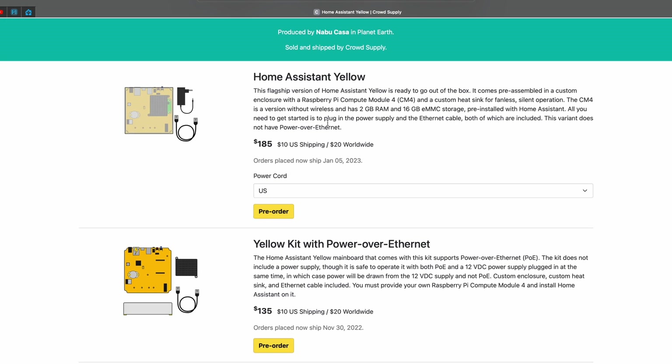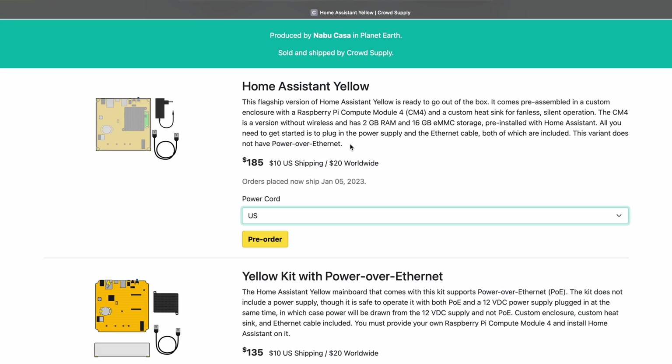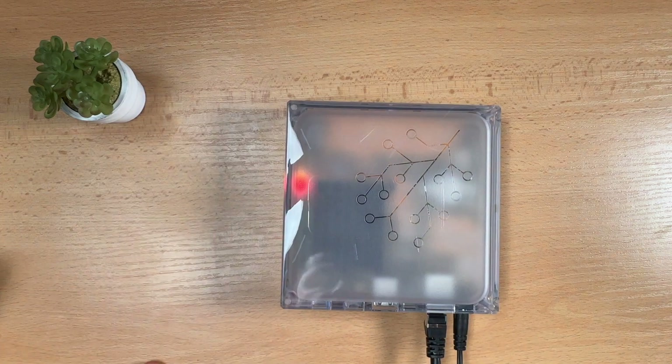Yellow is sold in three different flavors. The standard Yellow, or flagship version, has everything you need to get started with Home Assistant as everything is pre-installed. You just have to plug in the power supply and the ethernet cable, both of which are included in the package, and you'll see Home Assistant on your network in no time.